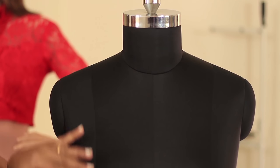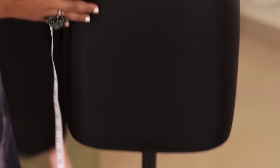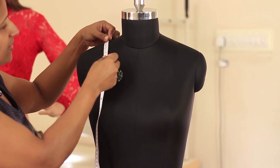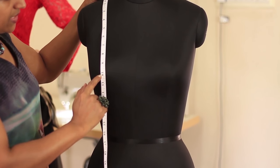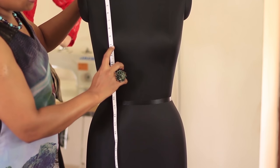Now we'll be taking the vertical measurements — that is the bust point, waist point, full length of the garment, and the hip length. Visually divide half the shoulder into half again and place the tape straight starting from the shoulder point. Let the tape fall straight going through the highest point on the bust — that would be the bust point. Make a note of the measurement; in this case it is 10 inches.